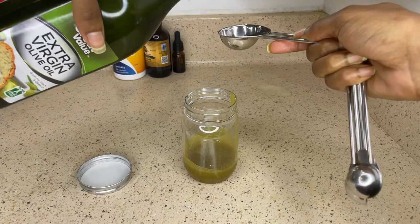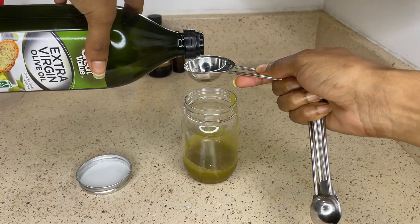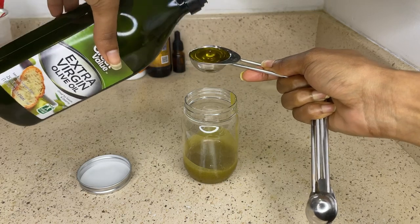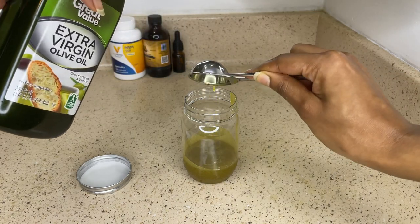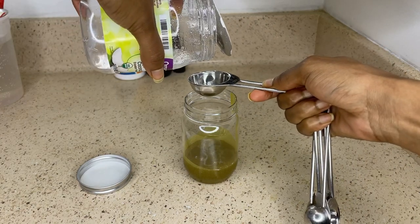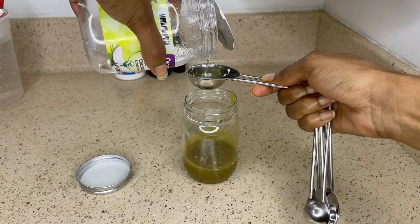Now I'm going to be adding one tablespoon of extra virgin olive oil to the hair grease. And then I'm also going to add a tablespoon of extra virgin coconut oil to the hair grease as well.